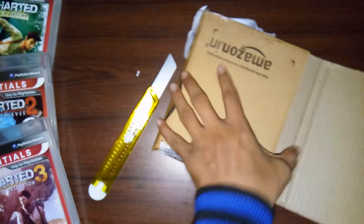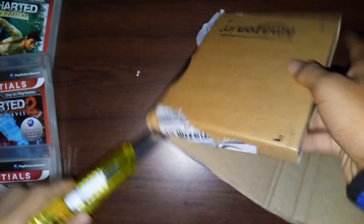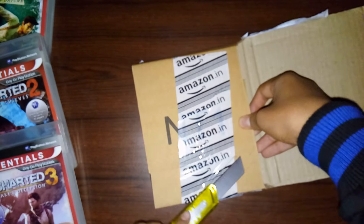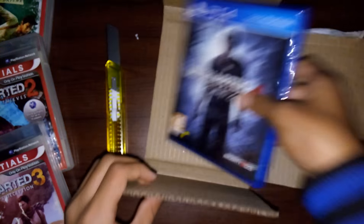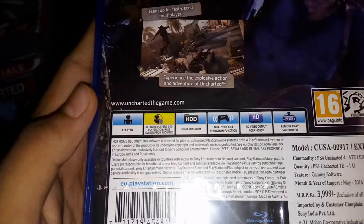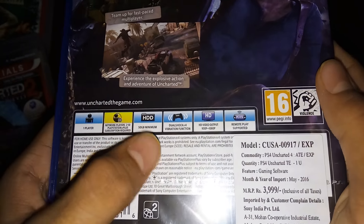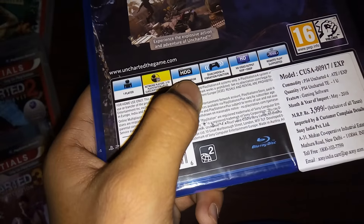So yeah, let's do this — open that up. And there it is, guys, here it is! This beast is freaking awesome. Let's just take a look at the back: one player, network players 2 to 10, and obviously it's 50 GB minimum — that's crazy.